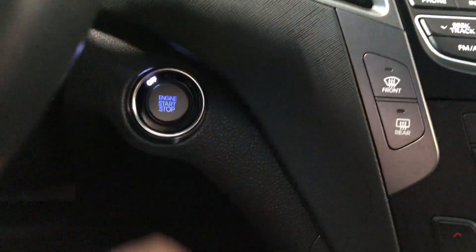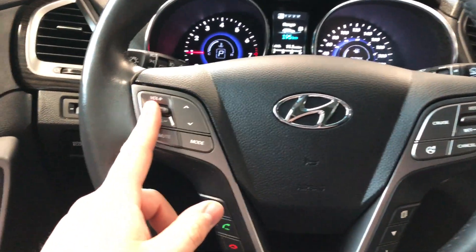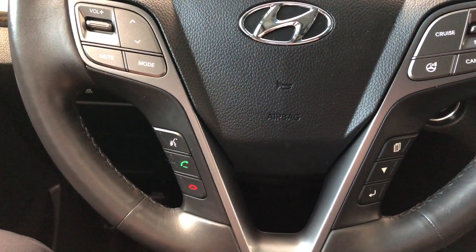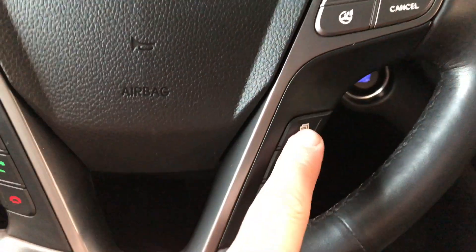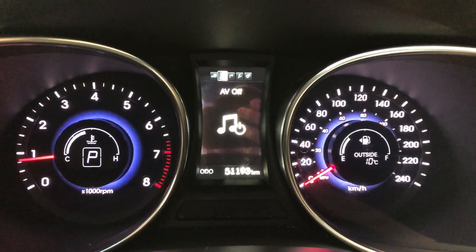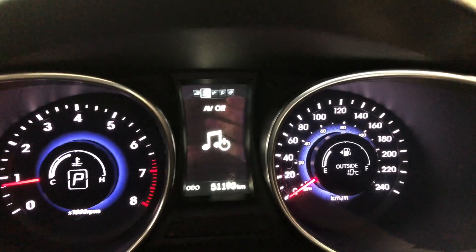To start this Santa Fe up, just push the brake in and press the engine start button right behind the wheel. As always, we'll look at the steering wheel features first. On the left side you have your audio options as well as your volume buttons, hands-free calling, and voice recognition system. On the right side you have cruise control up top, and on the bottom a button that lets you cycle through your multi-information display. This Santa Fe has 51,193 kilometers on it.